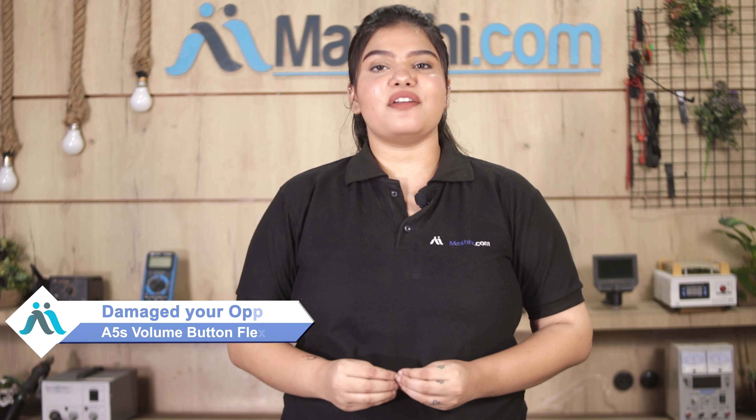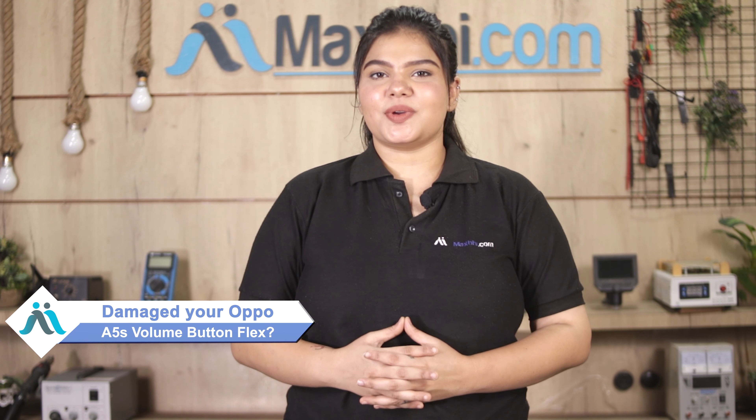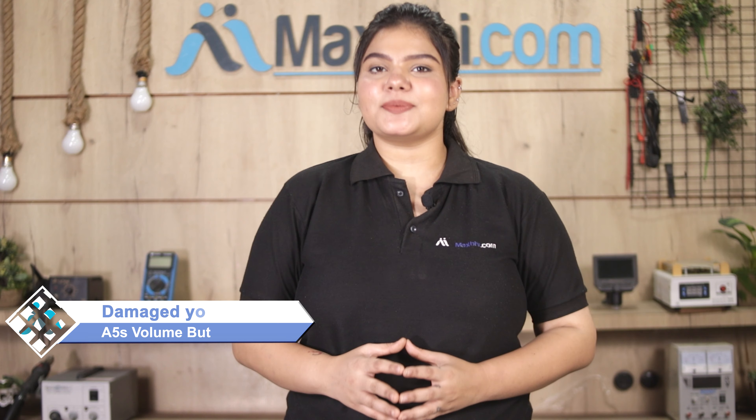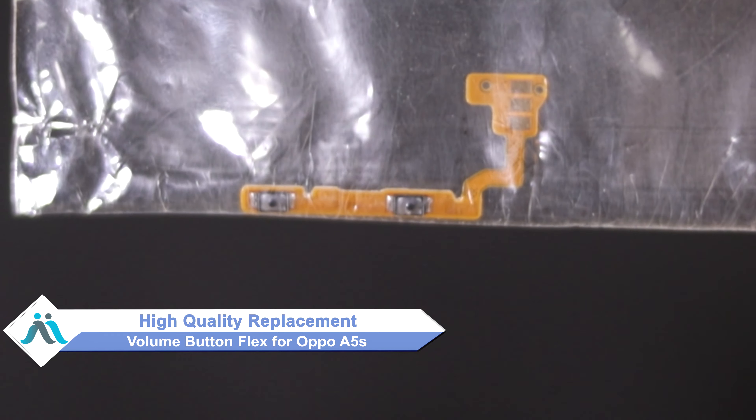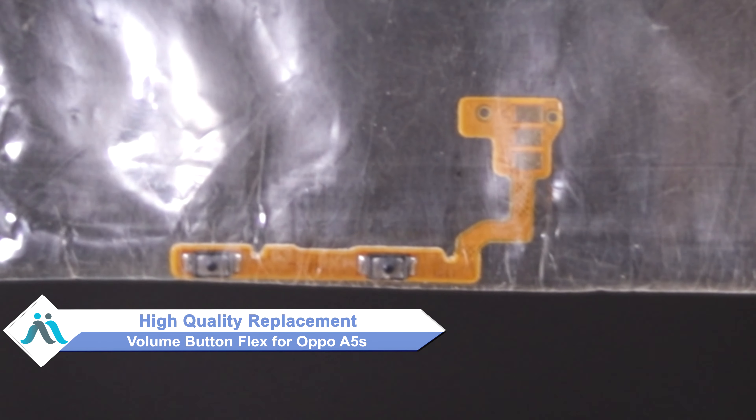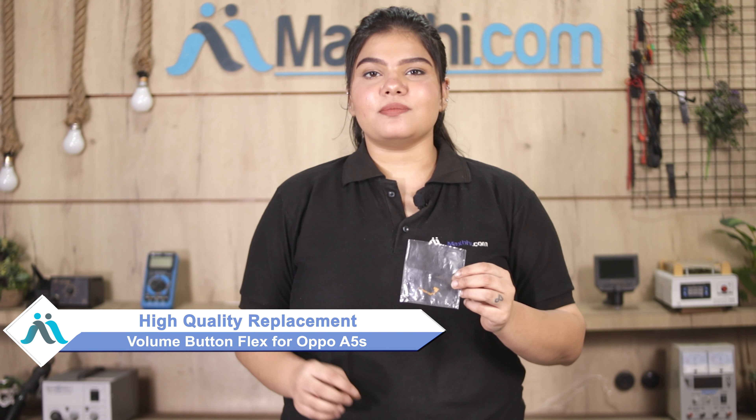Hi friends, this is Lucky from MaxBee.com. Friends, is the OPPO A5S volume button flex damaged and worried about high repair costs? Don't worry — you can now buy a high quality replacement volume button flex for your OPPO A5S at a very affordable price from MaxBee.com, and fix your phone yourself at home or get it repaired by any professional very easily.